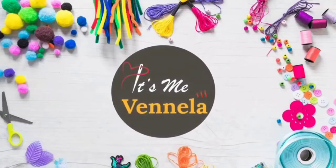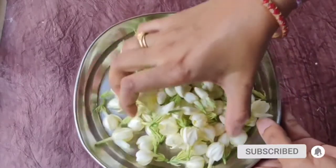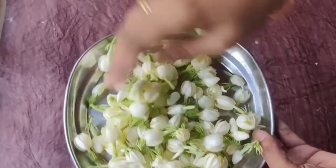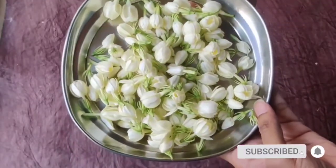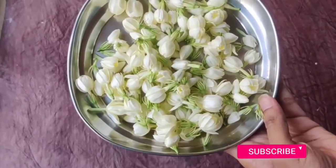Hi friends, it's me Venela. Welcome to my channel. In this video, I am going to make a garland. This is very simple and I am going to show you in 5 minutes.